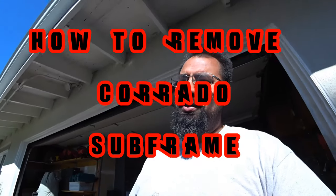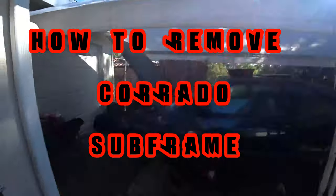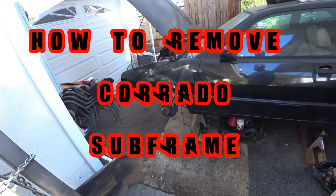Good morning and good afternoon everybody. On today's episode of Pinchy House Garage, we're back out at the Corrado and we're dropping the subframe today. Let's break, fix, and repeat. This is Pinchy House Garage.